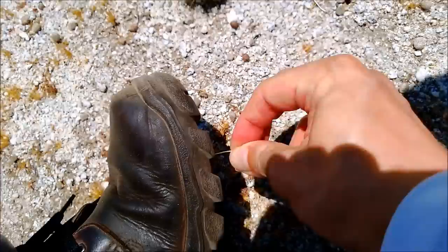I walked back to my car, put on some disposable gloves, and spent 5 minutes using a rock to grind out those needles from my shoe.